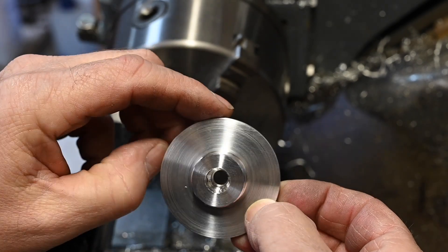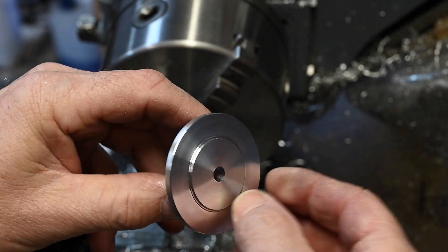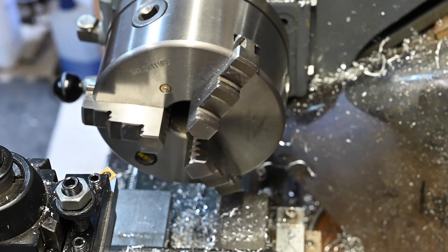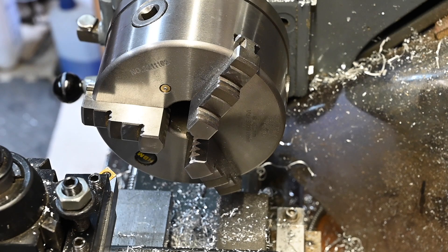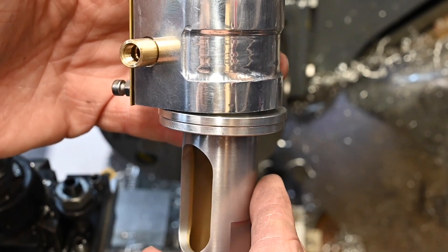I've just got the M12 tap to do in there — the rest of it is all machined up and finished, and obviously I've got the holes to do. This goes in there, the cylinder sits on top like that — that's how that one goes.